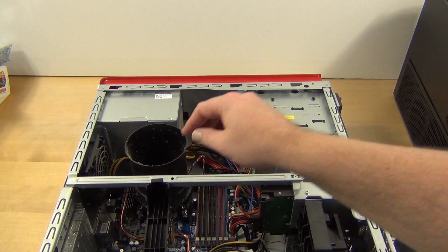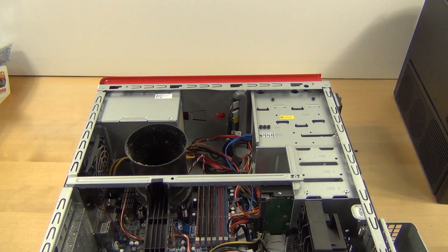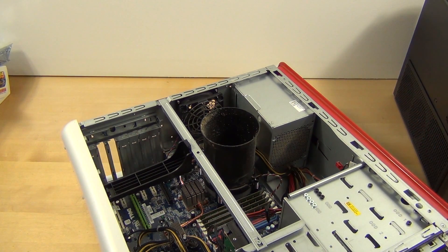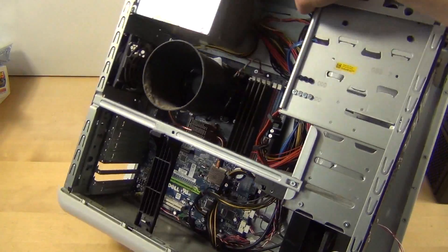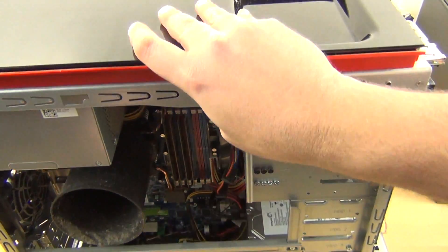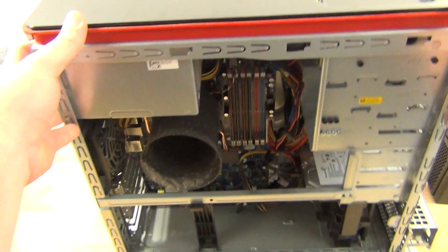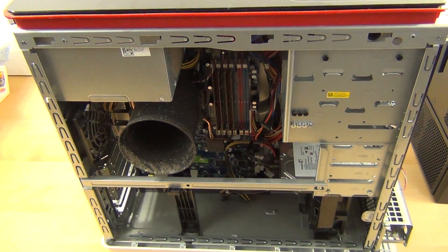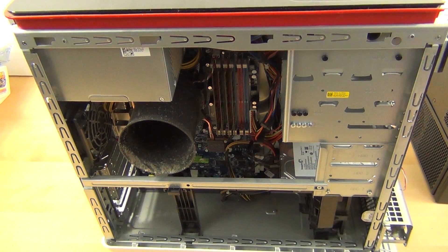So now we're to the seriously dusty part. I like to work to keep as much dust in it as I can — I know that sounds counterproductive — but I'm going to try to keep as much dust in it as long as I can, and then take it outside to do the final dusting.